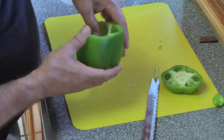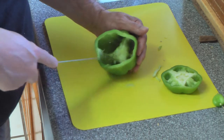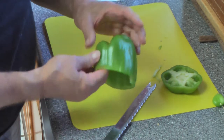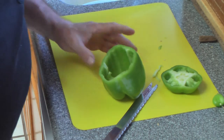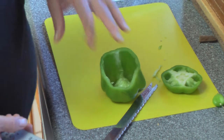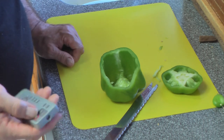Clean it out with your fingers and make sure you get the membrane out — the white part is bitter. Clean it nice and then you have it all ready for your stuffing. It goes right in there — easy, simple, done. You can stuff it with chopped meat and rice, some herbs and spices. Thanks!